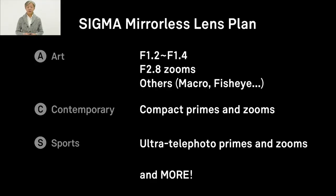Today, I am very excited to introduce you the new series of lenses, which is for full-frame mirrorless cameras. Before introducing you the new series, I'd like to share with you Sigma's plan for the mirrorless lens line-up.